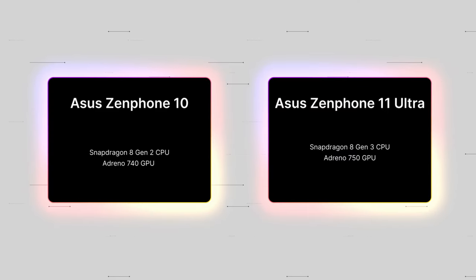The Zenfone 11 Ultra runs the Snapdragon 8 Gen 3, a big boost from Gen 2 — up to 30% improvement in CPU performance, and the upgrade to the Adreno 750 GPU from the 740 should get you another 25% boost. The phone comes in two versions: 256GB with 12GB of RAM, or 512GB with 16GB of RAM.